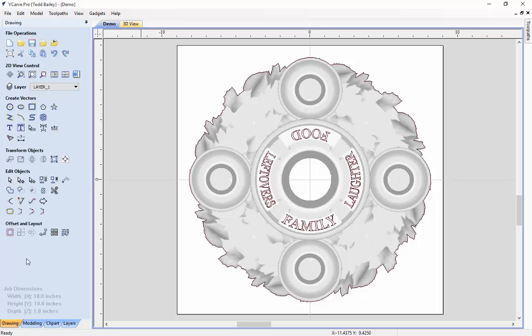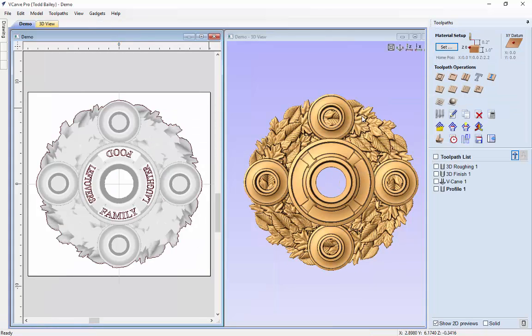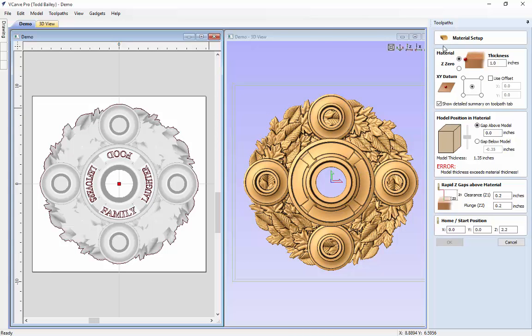Let's go to our drawing tab, tile our 2D and 3D view, and press F12 on the keyboard to bring up our tool path tab. Let's set up our material. Last time we set up the material for the fall door sign, one inch was enough, but in this case it's not. We need to change the thickness to 1.5 — otherwise we get an error: 'model thickness exceeds the material thickness.' Our data is set to the center, the model pushed to the very top of our material, and our gap below the model.